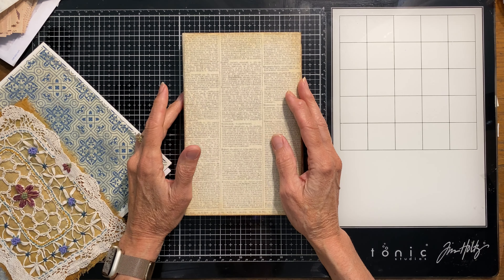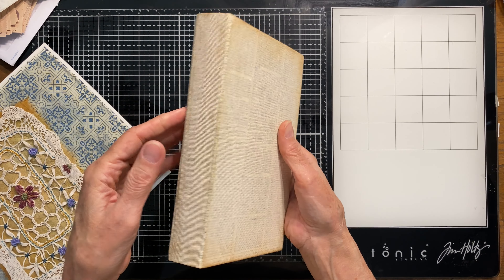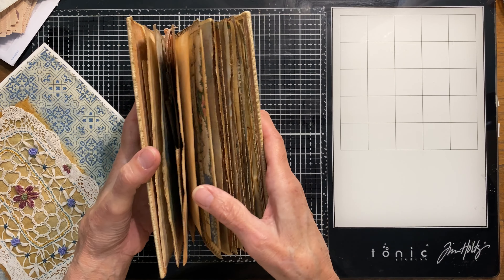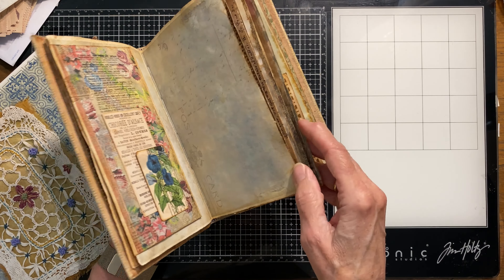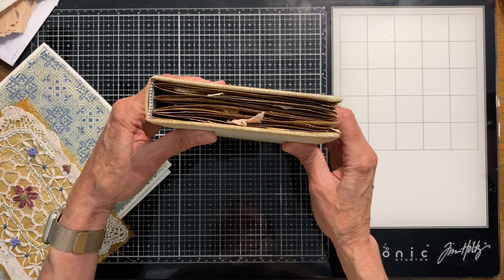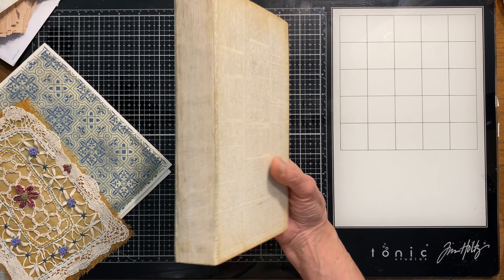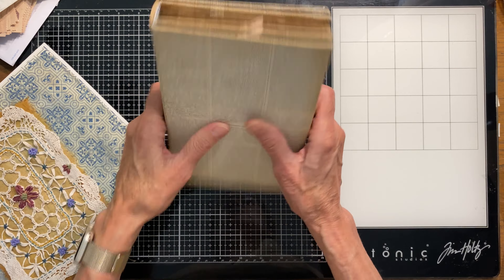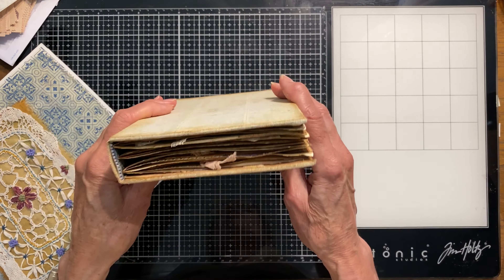Hello and welcome back. This is Sherry with Heart and Sokol in the studio today, and we are continuing work on the vintage collage digital kit that I put together and shared a couple of videos ago. I've prepared a journal using those digitals, and after I did the cover — which was made from a recycled book cover — this one is starting to turn into another ephemera digital kit.